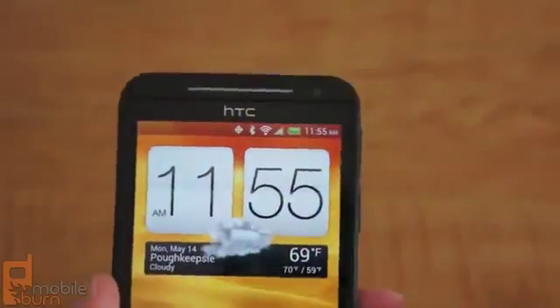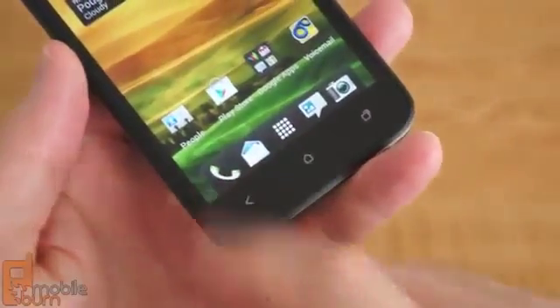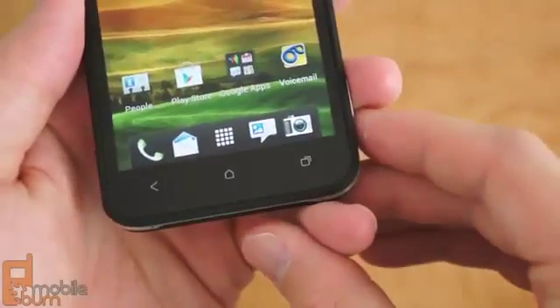Above the display is the earpiece, which hides an LED light for notifications and a 1.3 megapixel front-facing camera. Below it are the same capacitive keys for back, home, and multitasking that we saw on the One X and the One S.